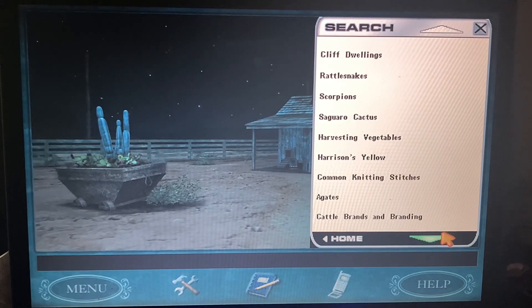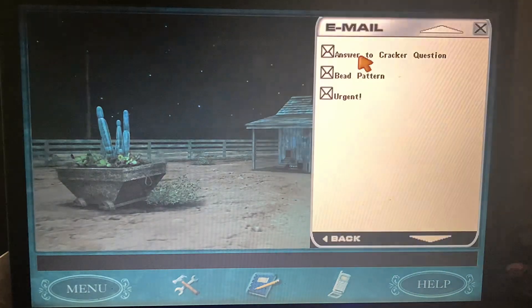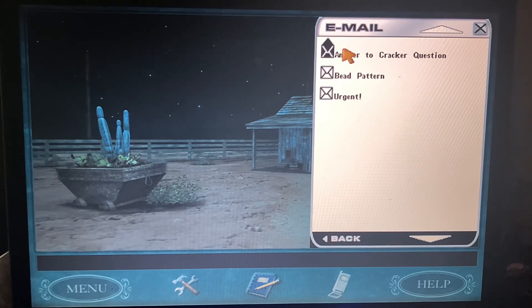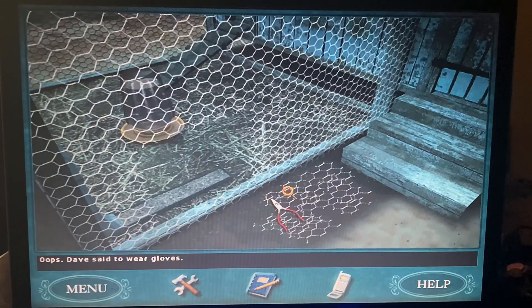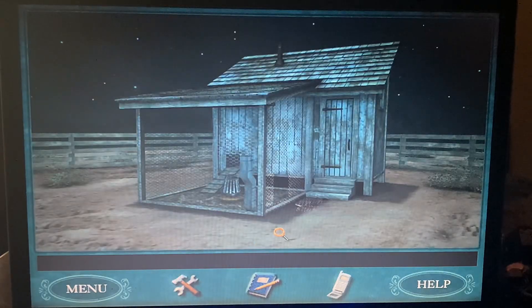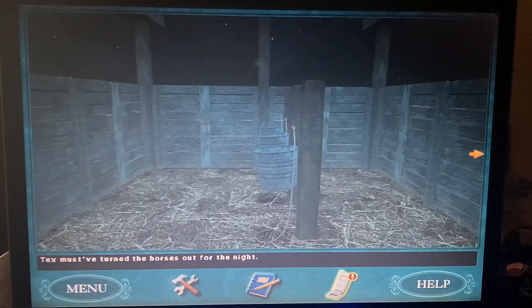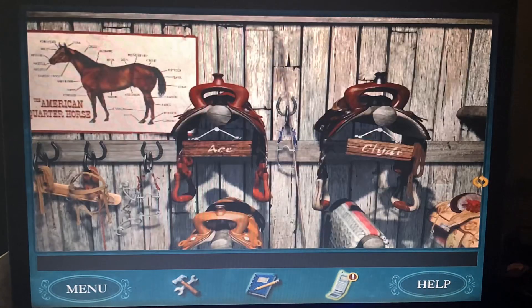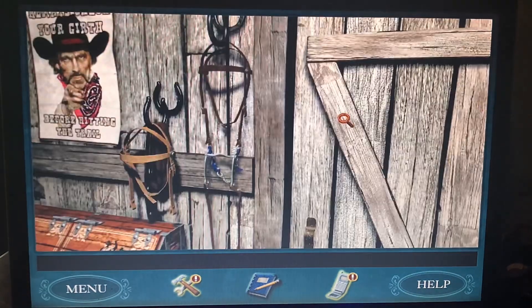Dave said to wear gloves, so we have to fix the chicken coop. Tex must have turned the horses out for the night. Let's go grab our gloves — we can grab them without the saddle. Let's go fix this chicken wire.